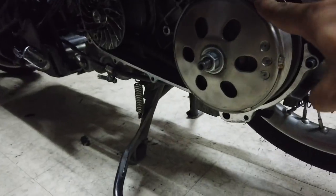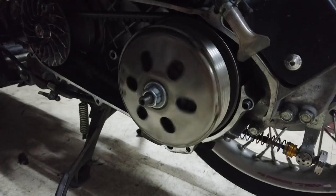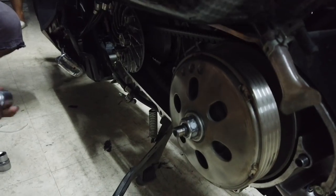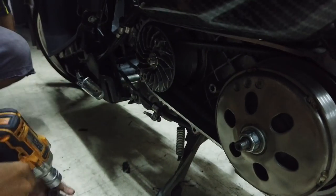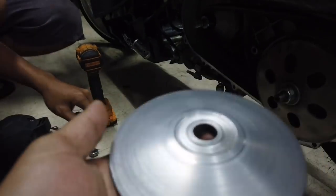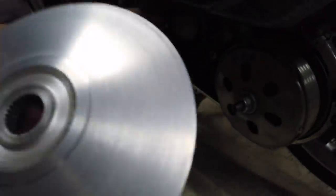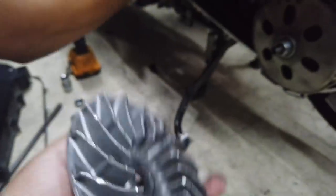Yan nakakabit sa akin na bell. Yung puli, ipapakita ko sa inyo. Sagad na sagad. Walang tira. Angat na angat. Ano po ito ha?